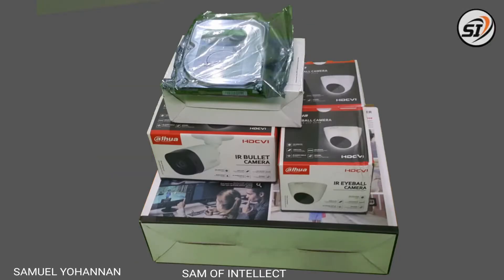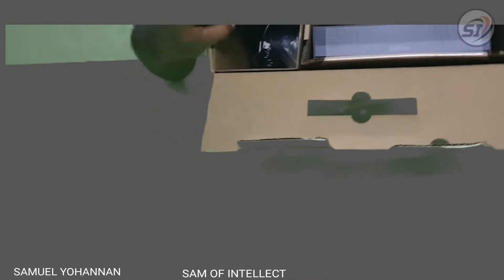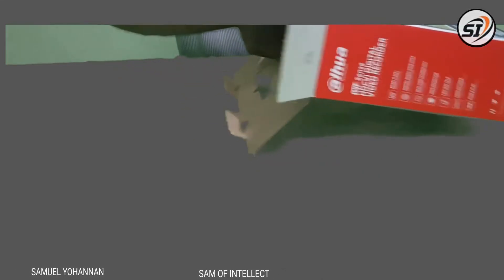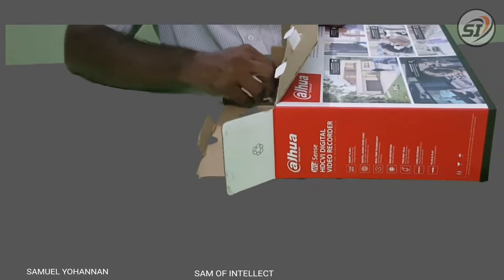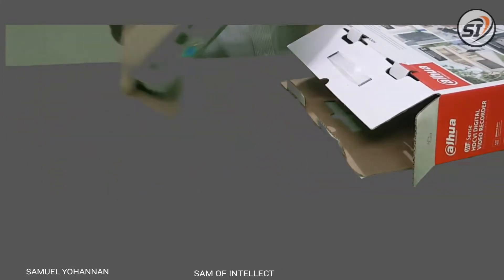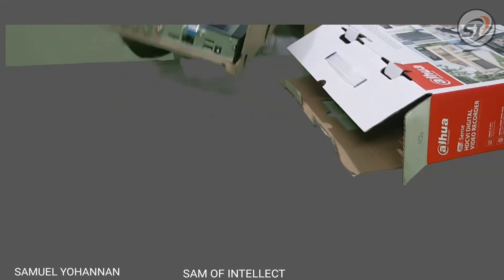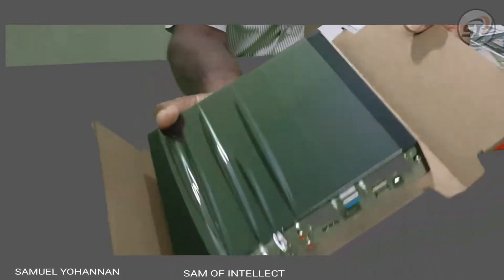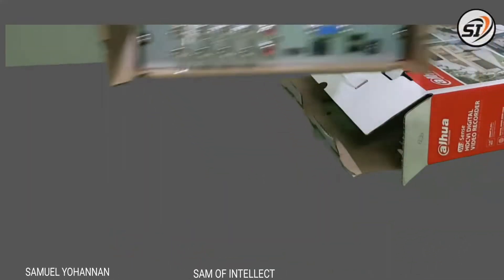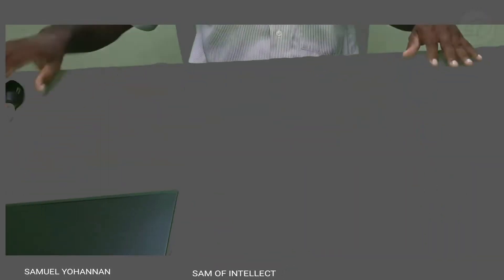Now I will open the DVR packet. We have packed it in safety and foam. This packet has a variety of cardboard and plastic packaging. The DVR is a hard case set.